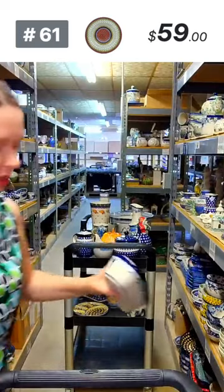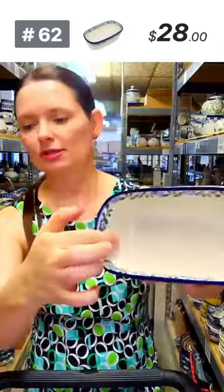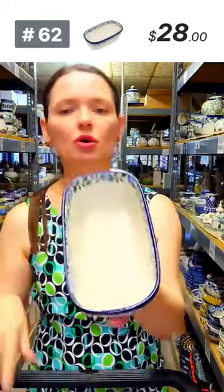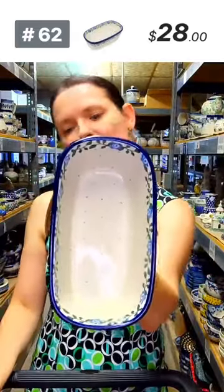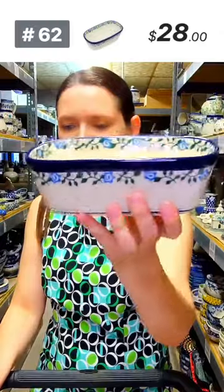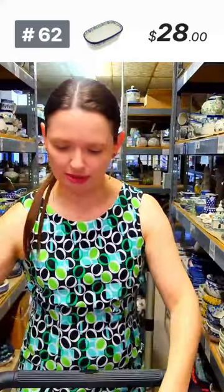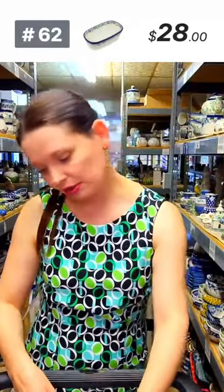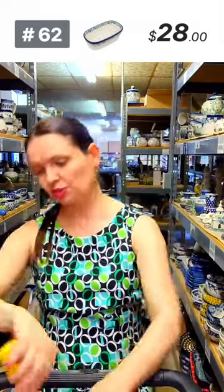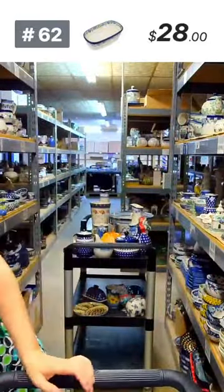Sweet little oval mini loaf pan — no corners, easy to bake sweet little breads, regular bread, meatloaf. Perfect mini meatloaf size. $29, Ceramica Artystyczna. Seven inches long, three and three quarters wide, two and a half deep. Great gifting idea with baked goods inside.